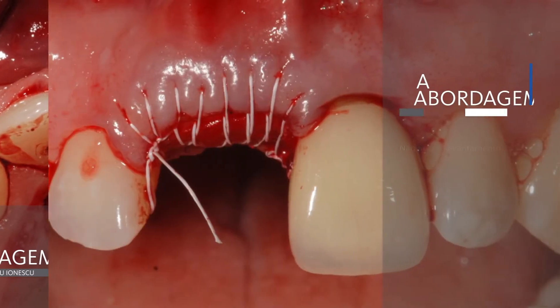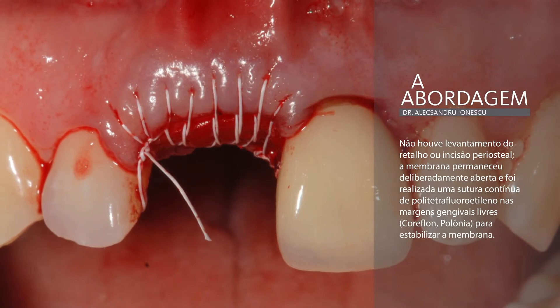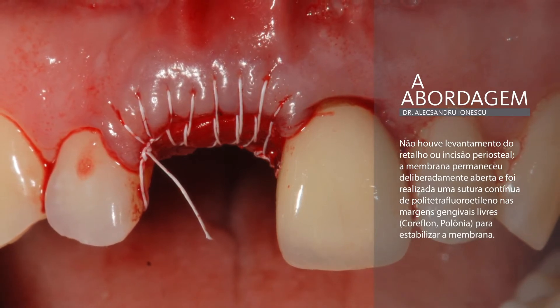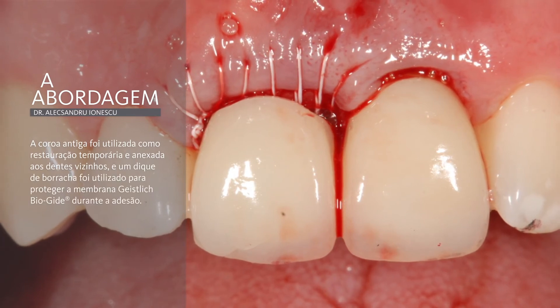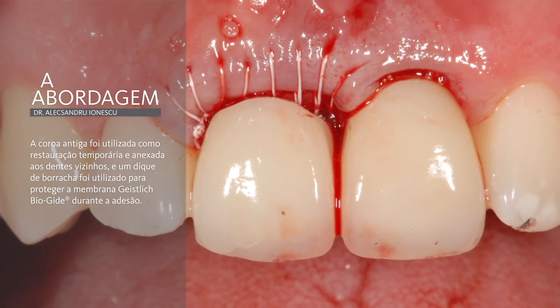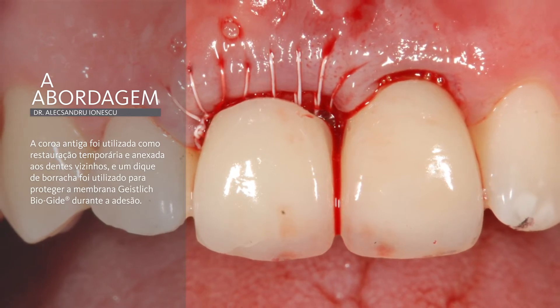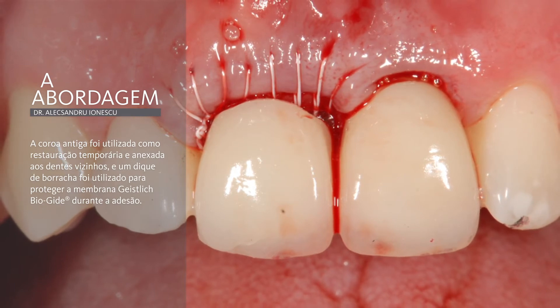This is the clinical view showing that no incisions were made, so there will be no scars and the fixed gingiva will be preserved. A provisional crown was attached to the adjacent teeth. Rubber dam was used to protect the open healing site during the adhesion procedure. A functional check was performed to respect functional movement and avoid any interferences that can generate forces on the provisional.